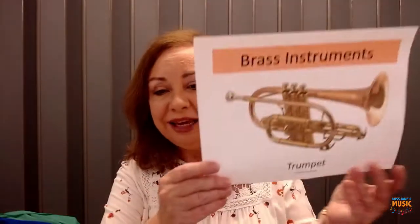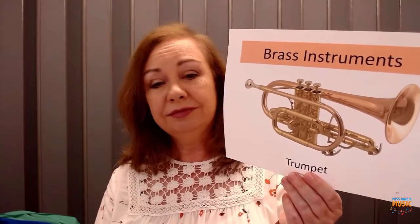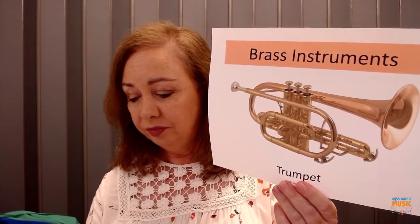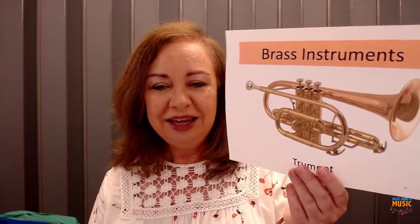Let's go back now and hear what the trumpet sounds like — let's hear the voice of the trumpet. We actually heard more than one trumpet, didn't we? We started with one trumpet and then some others added on. It has a very beautiful sound — it kind of reminds me of a king walking into court and marching down the aisle.